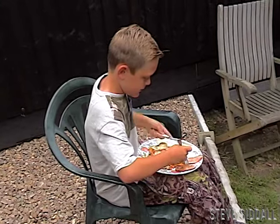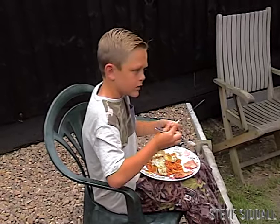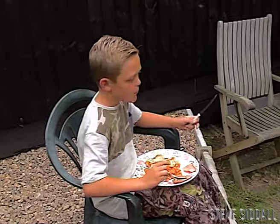Charlie's just tucking into the egg what chicken's laid. His dad's had one. It's laid one today. Did it lay one yesterday? Yeah. It just laid one before you cooked. Did it? Wow.